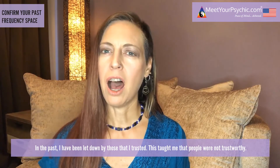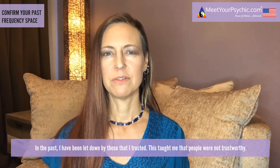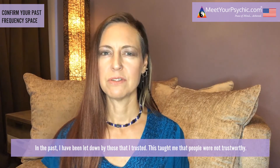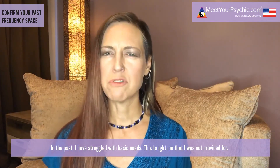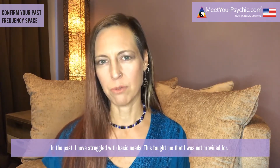Repeat these words and allow your body to react. Choose to be in a space of non-judgment and just surrender to what is in this moment. In the past, I have been let down by those that I trusted — this taught me that people were not trustworthy. In the past, I have struggled with basic needs — this taught me that I was not provided for.